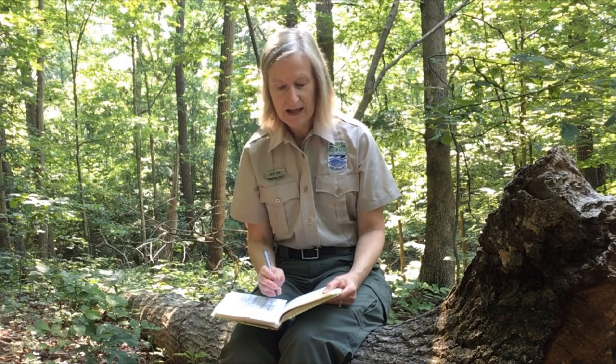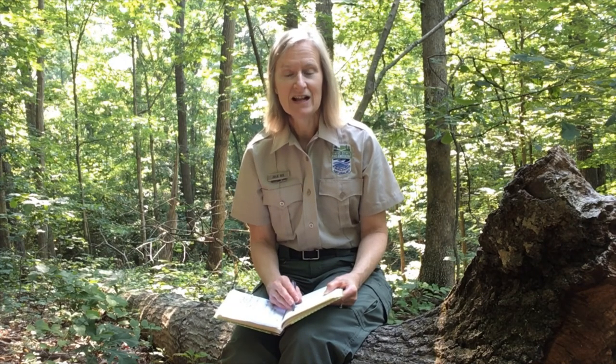I'm recording this video on July 7th, 2020. It's about 10 a.m. in the morning. It's sunny, humid, and very warm. And I'm actually on my home property this morning. So once you have done that — I've done that in my journal — then it's time to start recording some of nature's stories.